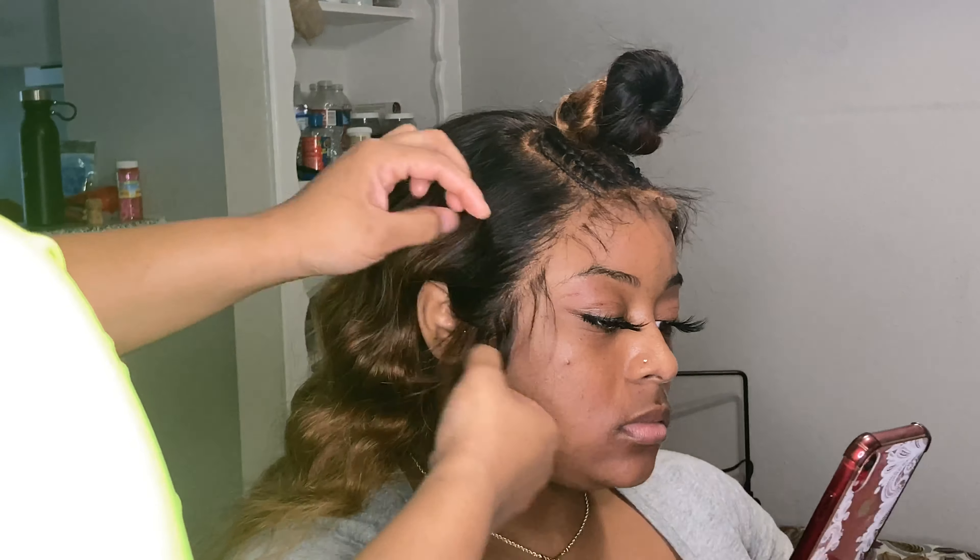In my last video where I had the lace still on, I literally just put it where my hairline was and stuck the lace down. Once I was done, all I had to do was cut whatever lace was sticking up — everything that was laying down stayed. I ended up cutting more afterwards, but that's the basic method.